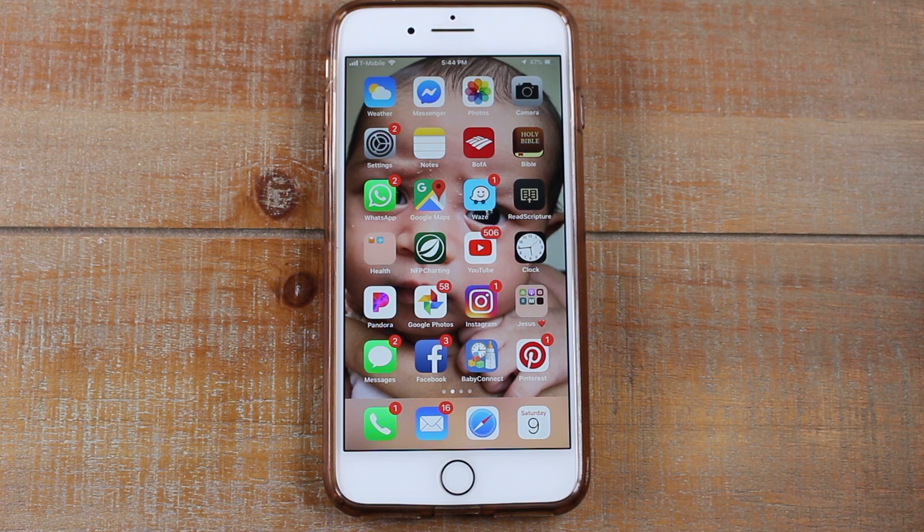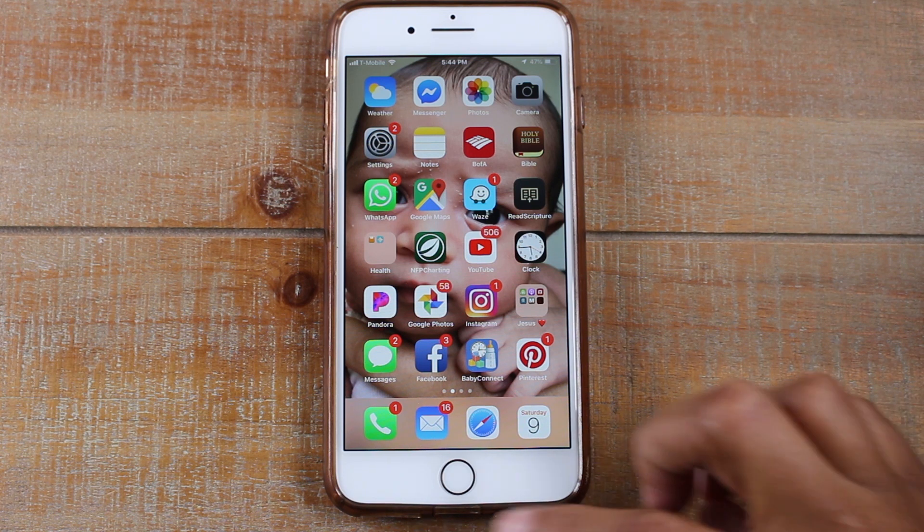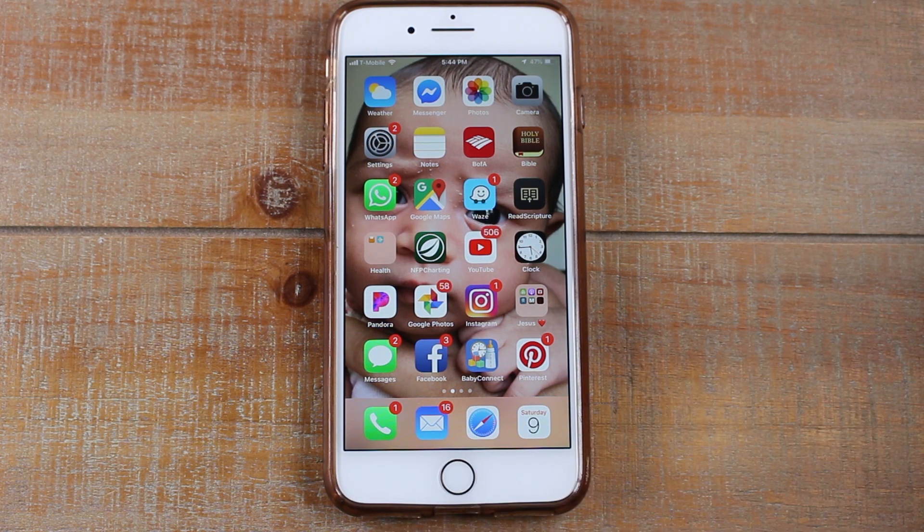Hey guys, Wayne here from Tech Made Easy. Today I want to show you how to force restart or hard reset your iPhone 8 or 8 Plus. This should also work for iPhone 7 and 7 Plus, and 6 and 6 Plus — basically any iPhone that still has the home button, this is how you're going to do it.